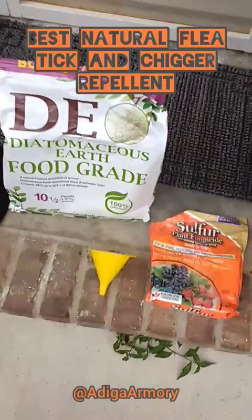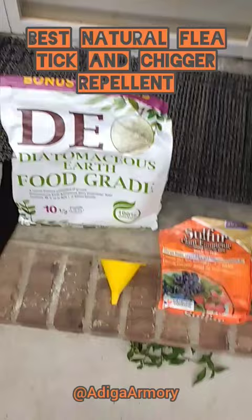This is the absolute best natural method for dealing with them, for just keeping them away from you and off your body. We're using a little bit of sulfur and a little bit of diatomaceous earth and I'll show you how we apply it.